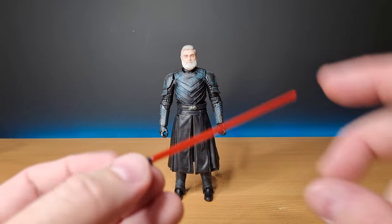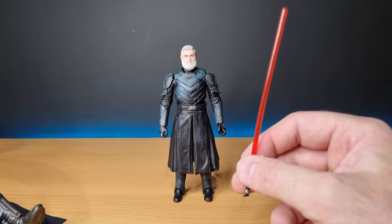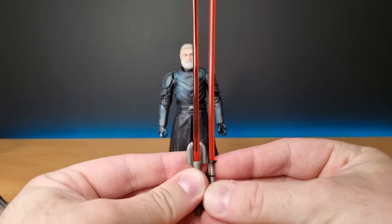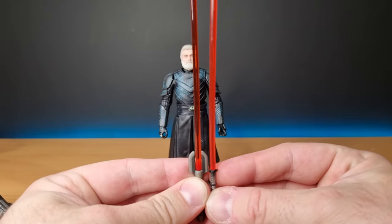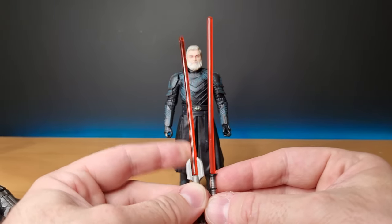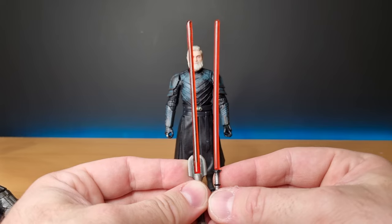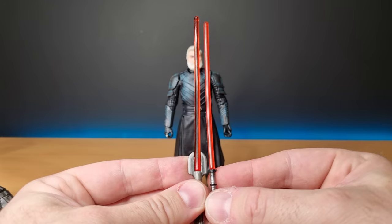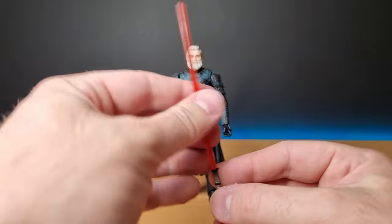It's definitely more of an orange compared to a red. I brought Darth Malgus's lightsaber over — the blade is a similar length. Malgus's is a little bit more translucent, whereas Baylan's is a cloudier plastic and comes across as more orange. But it works for me, I'm not too fussy.